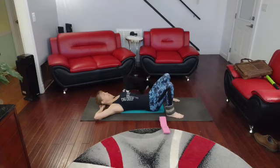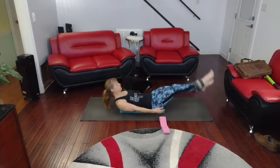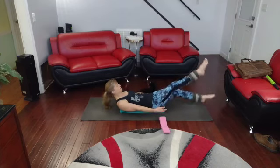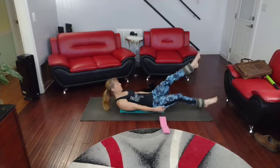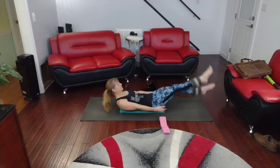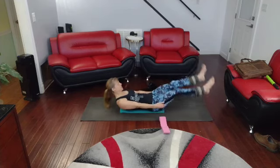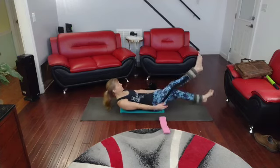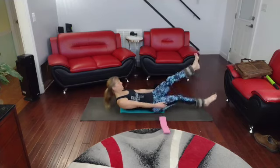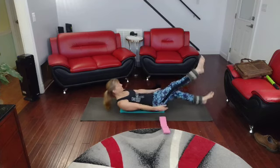Ready to go back into these again — pointed, flexed. 3, 2, 1. 1 through 20 pointed. Flex — 1 through 20 flexed. 20.